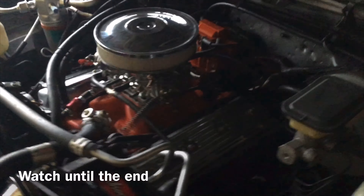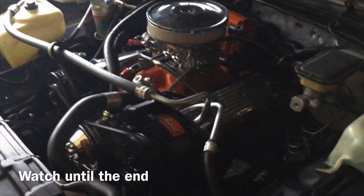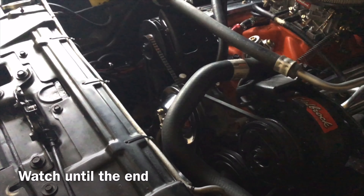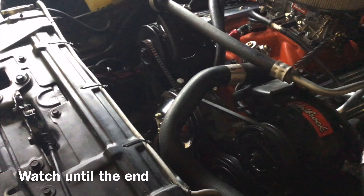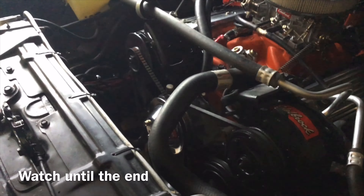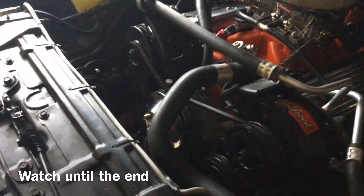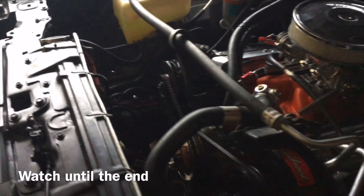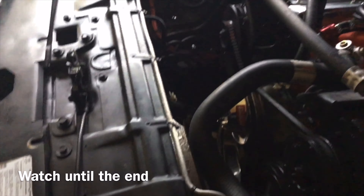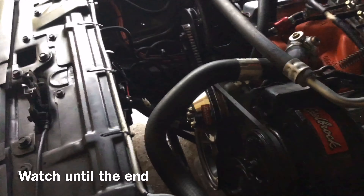Once it does get hot, it's hot. So I'm going to do that and I'm going to put the transmission cooler on here as well. Hooking the fans up, putting some power steering fluid in here and some gas, and she's ready to go.